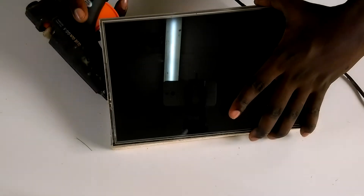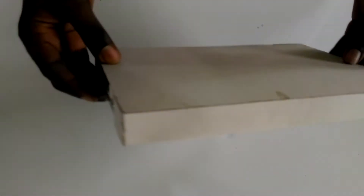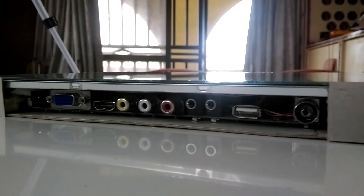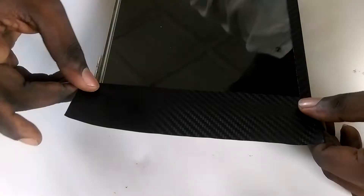I then glued on the screen with some hot glue and tucked in any cables still protruding out the bottom. Next, I covered up the sides and the back with cardboard and glue, making sure not to cover the exposed ports and control buttons on the side. I then wrapped the whole thing with some vinyl wrap.